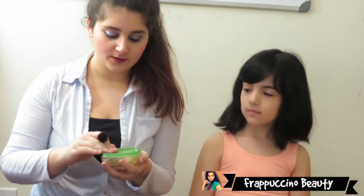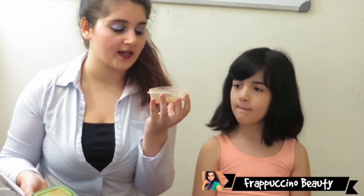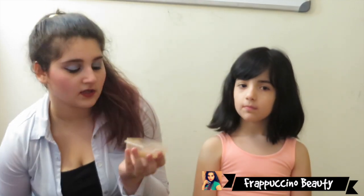Now I'll be taking my bronzer and I'm going to be contouring her face with this. Like I said in my other videos, my bronzer fell out and all that, so I placed it inside a little container.